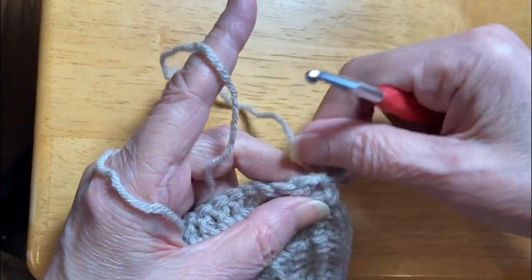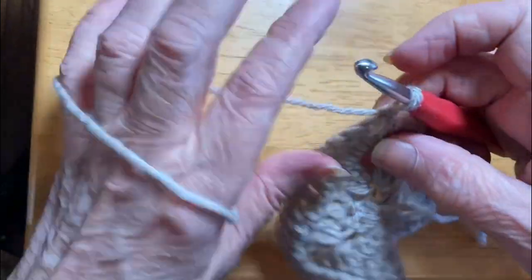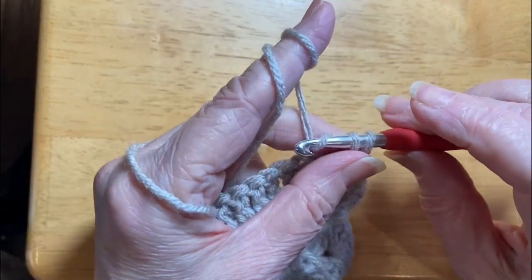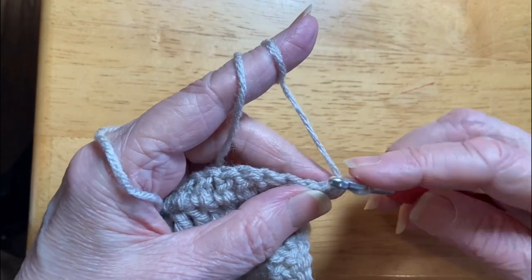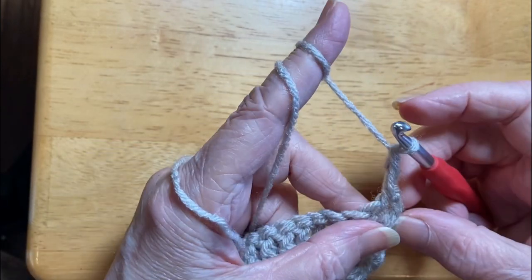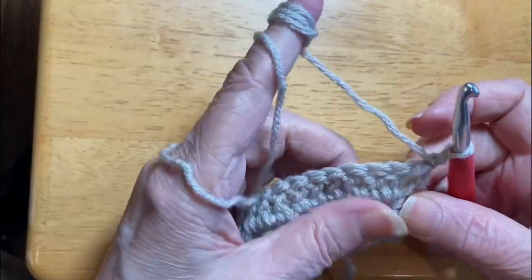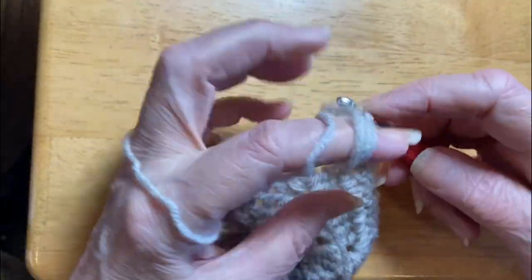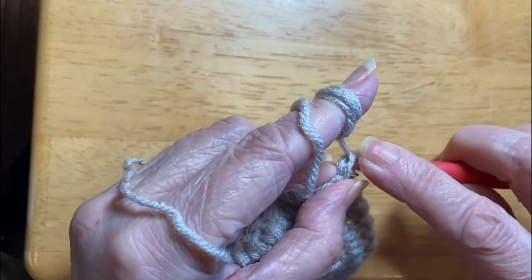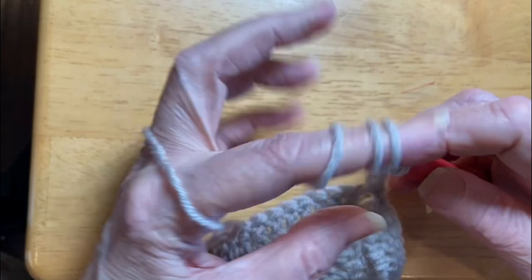I don't like that double crochet — I'll do it again. Don't be afraid to frog things out if you need to. You're not perfect, you're gonna make mistakes — get prepared to frog things out. I'm just going to go through that front leg and be done with it.